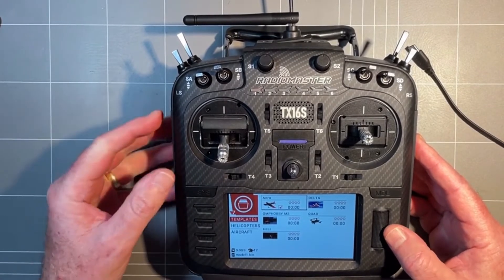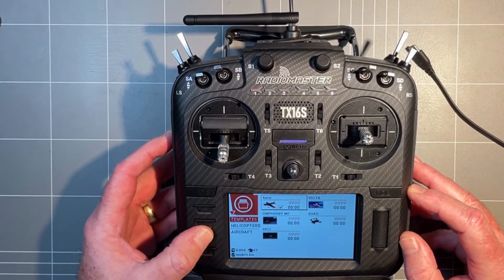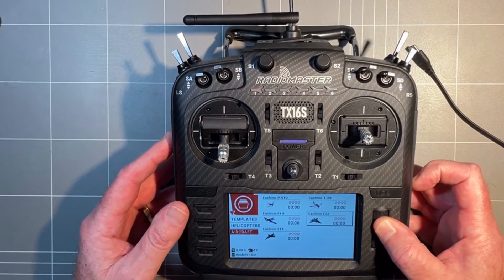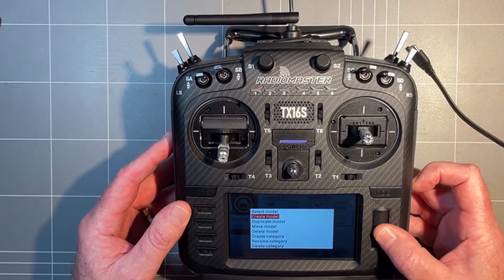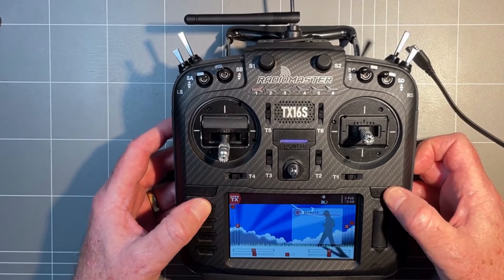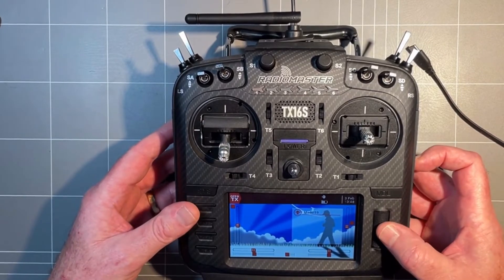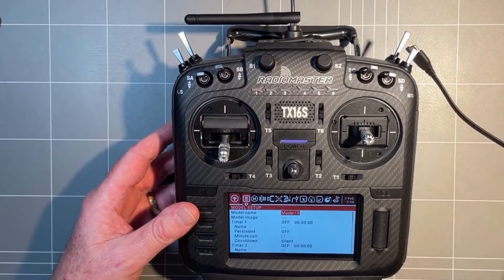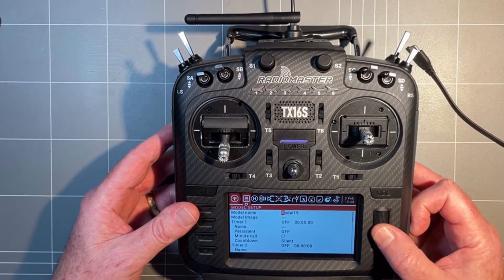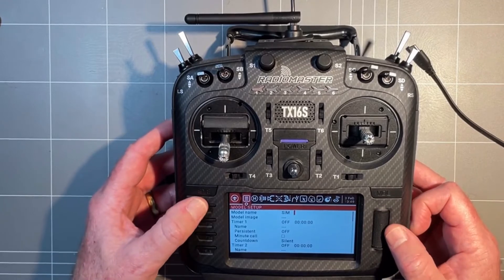This will bring us to a screen where we can page back and scroll from templates to helicopters to aircraft. We're going to create a model. You can use quad but I generally back out of this, so we return out of that and get to our model. If we click model we can start putting in a name — click enter and you can put 'sim' or 'velocidrone' or whatever you like; long press to get it to caps and come out of that.